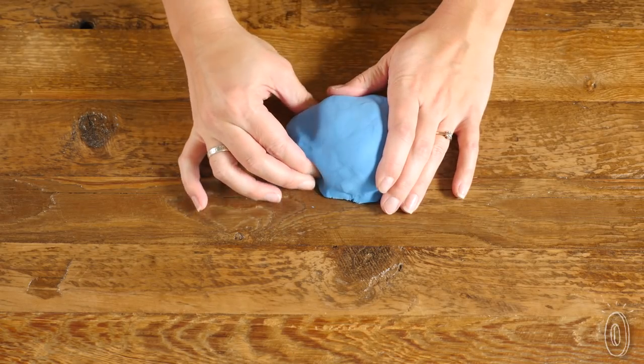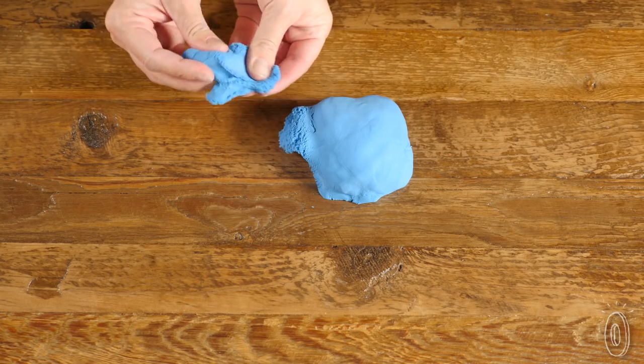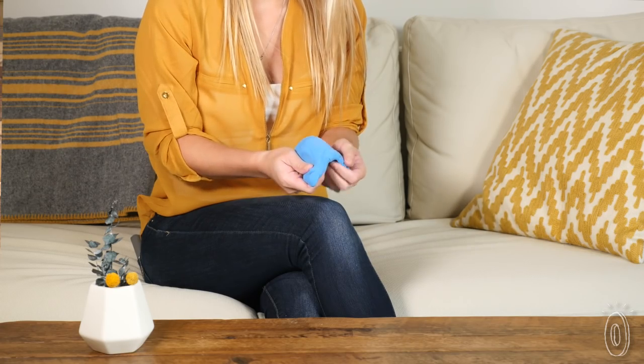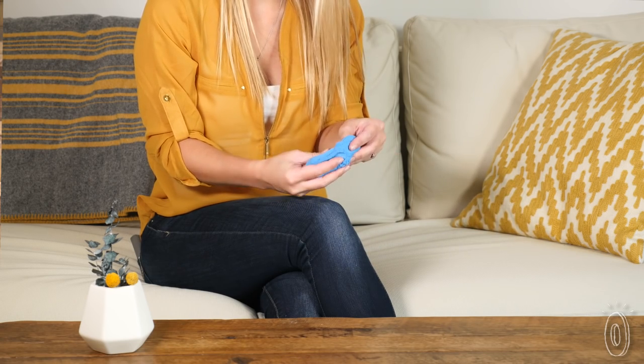Or pinch off a piece to relax your hand and brain muscles. It feels a lot like wet sand without any messy residue. In fact, we found the texture to be calming. So it makes sense that the original formula was designed for therapeutic purposes.